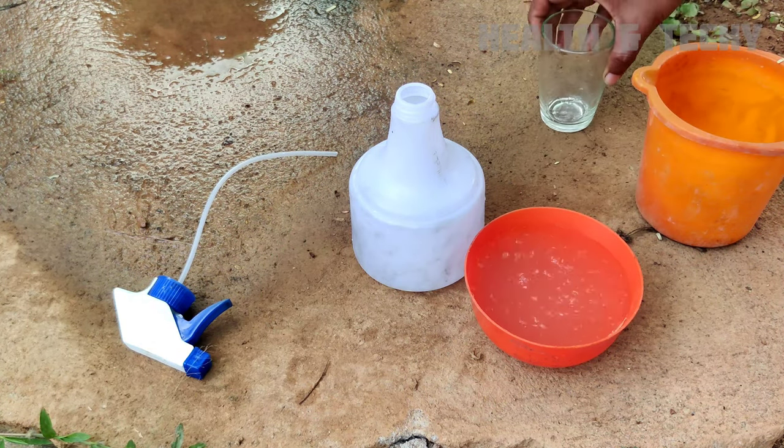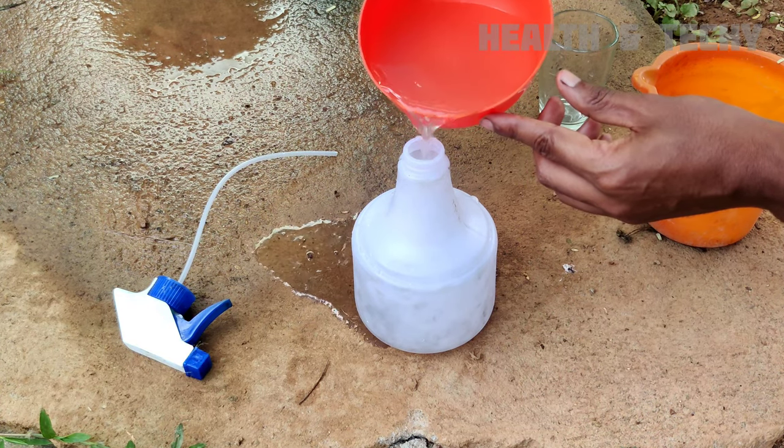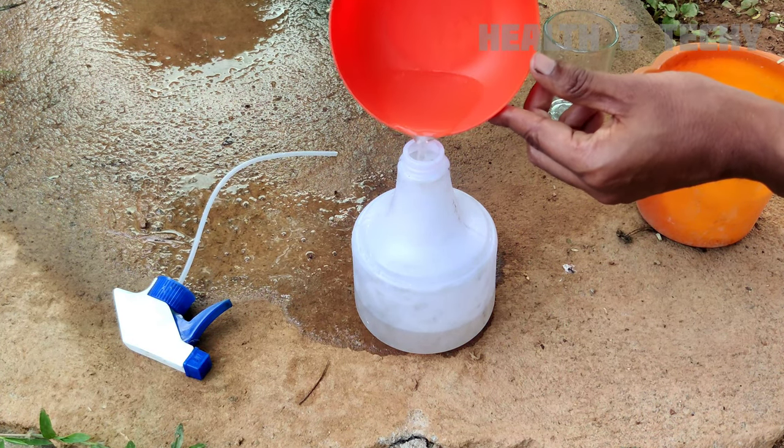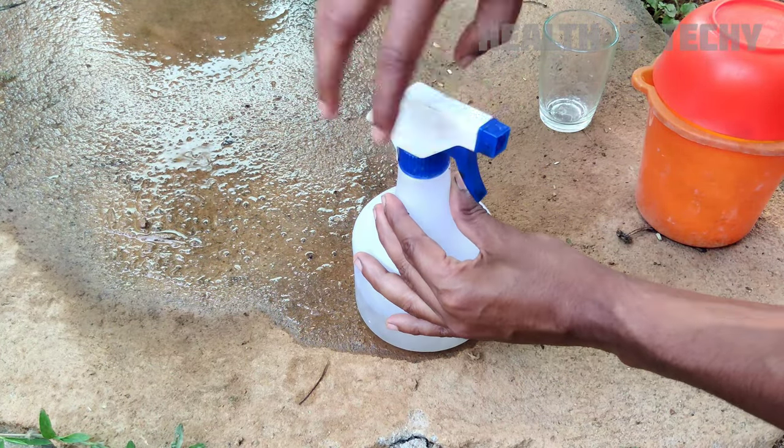During these 3 days, all the starch present in the boiled rice will be converted into ethyl alcohol, which will be very very effective against white mealy bugs.